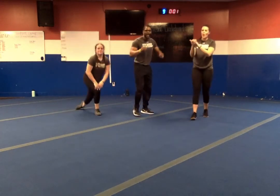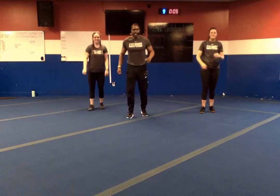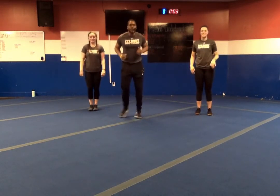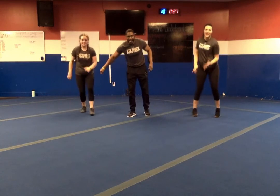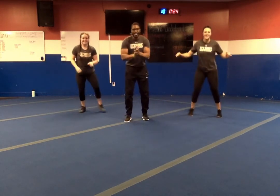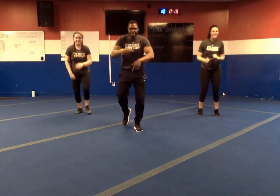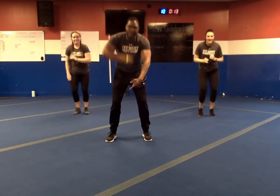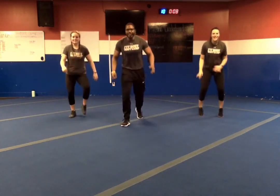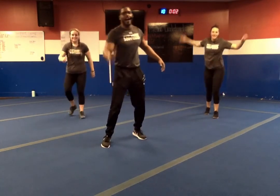Jump up — last one. Cardio combo to end us off. In three, two, one — let's go. Take it down a notch — out and out, forward, back, back. Once you get your rhythm, speed it up. The last 15 seconds — you want to see speed. Keep the wheels turning. Only ten more seconds — fight for it. Five seconds left — go through the finish line. In three, two, one — and relax.